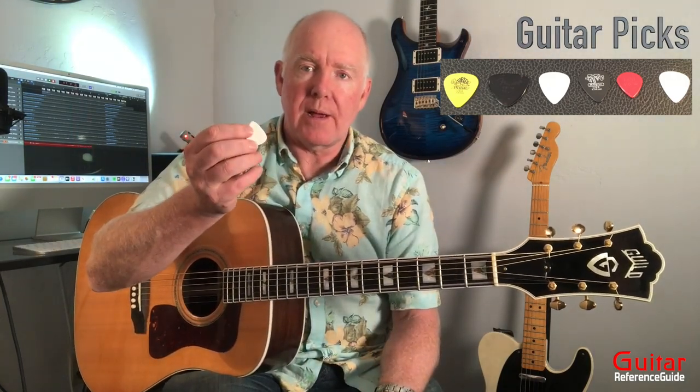Using a guitar pick is one of the first things you'll encounter when you start playing. There are a lot of different types of picks. Some are very hard with no flexibility, some are larger or smaller, and some are very light and great for strumming. I recommend just going with a medium guitar pick — something in the middle. A standard Fender medium guitar pick would be perfect.